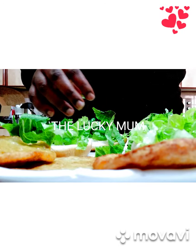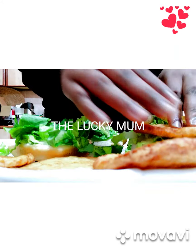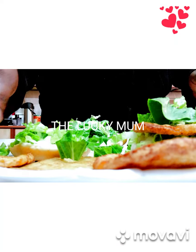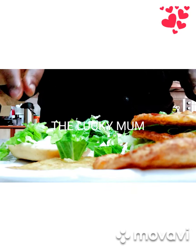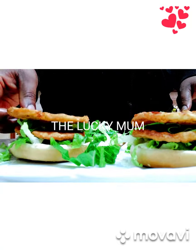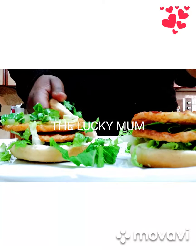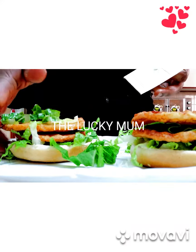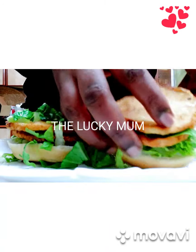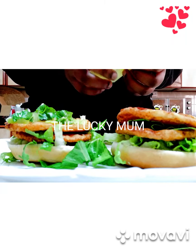I'll put my chicken here on top of the spinach. I add two pieces per burger because this chicken is thin, that's why I decided to use two. I've already put a pair of chicken pieces on the surface of the burger where I had spread the mayonnaise. Now I'll take this cheese slice and open it.